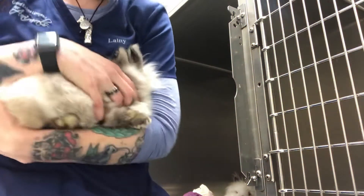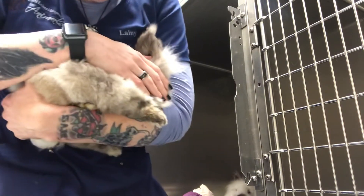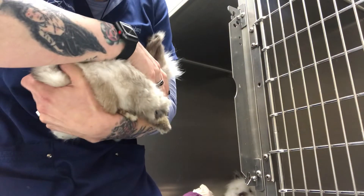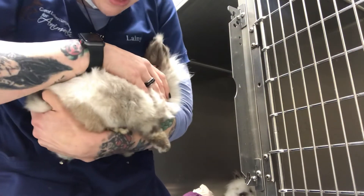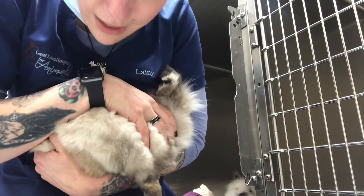When moving a rabbit, you want to make sure that your arm is under their dorsum. Their head will go right into the crook of your arm. You're supporting the whole body, especially the back end with your hand, and then this hand you can keep a light hand on their scruff in case they were to move.